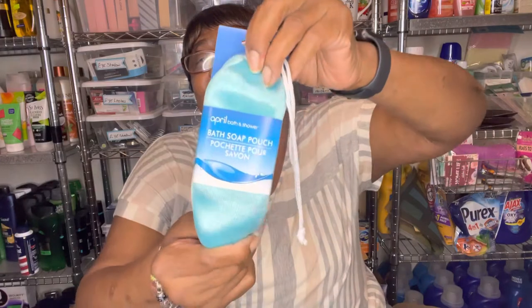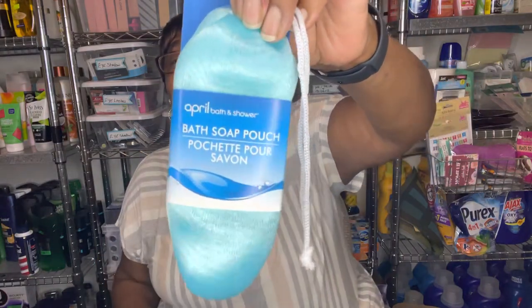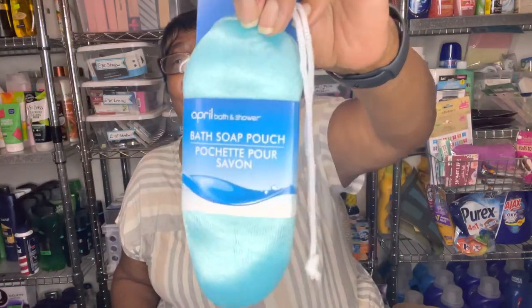I found this bath soap pouch — you put your little bar of soap in here. It says just slip your soap in, close the top by pulling the cord. The mesh creates more lather and less waste. A convenient cord lets you hang it up when you're done. You stick your little bar of soap in here — that's neat.